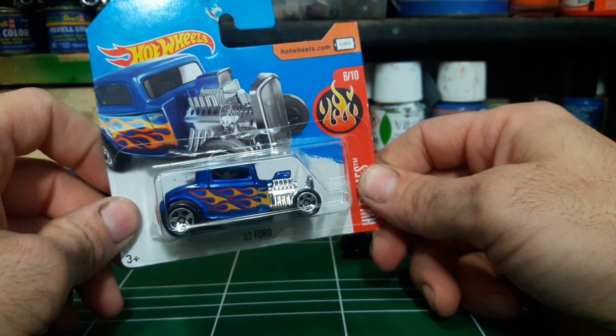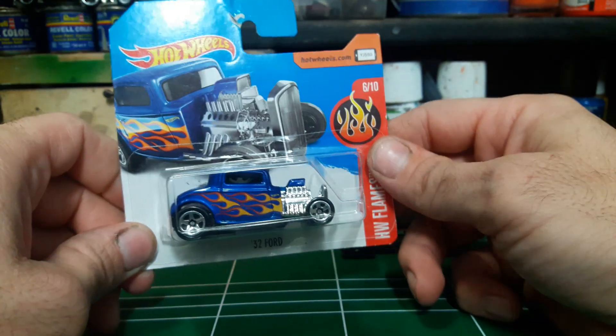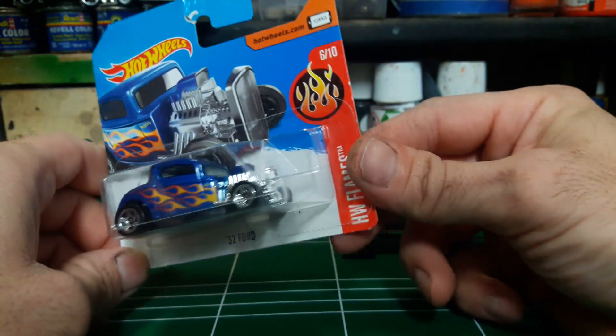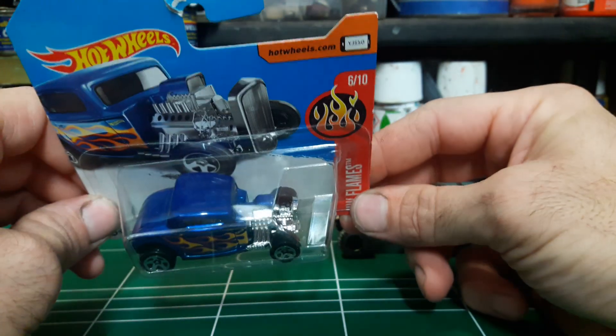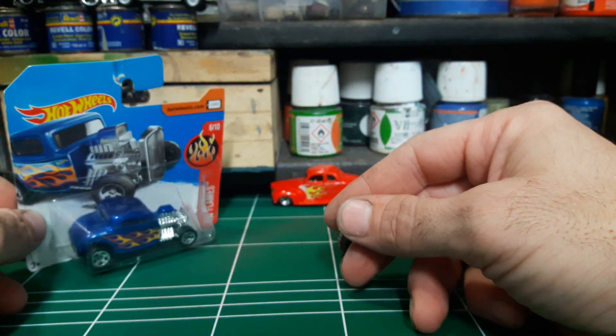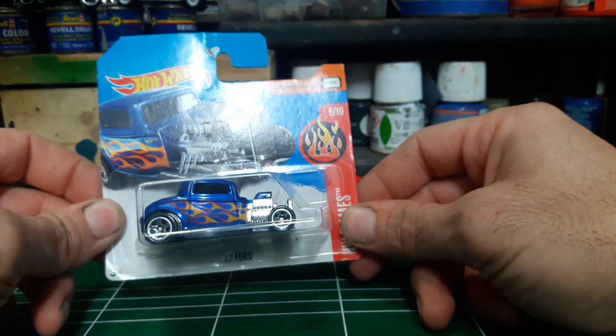I kind of hoarded them just to future customize. You know, you can't have too many of these.